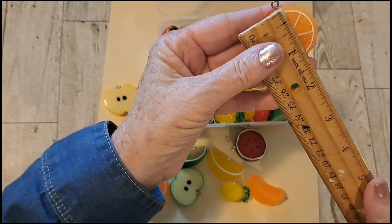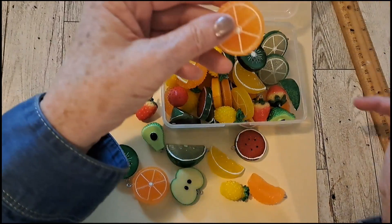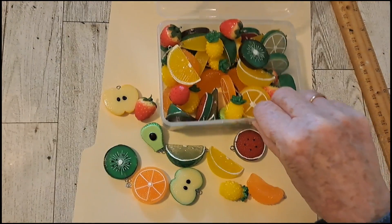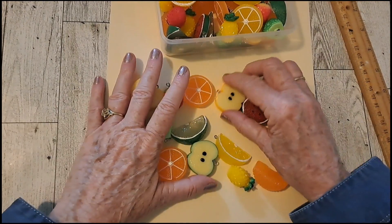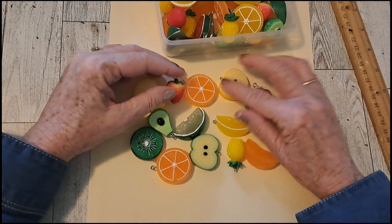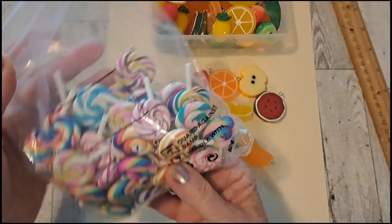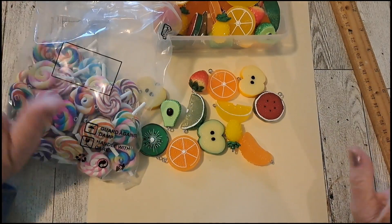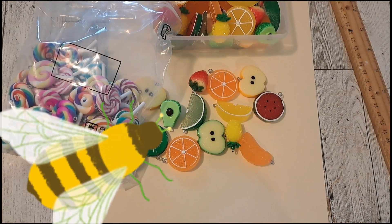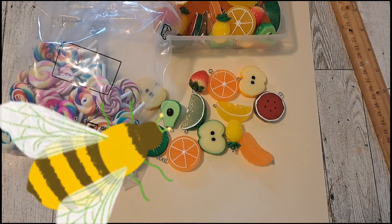The size, including the little loop, is about an inch and a half. So these were $13.49 and you get 60 of them. I'll probably make a dangle with them. I'm really happy with everything I got, and I will put all the links for the products I received from BB Craft in the description. Thank you so much for watching — see you next time, bye-bye.